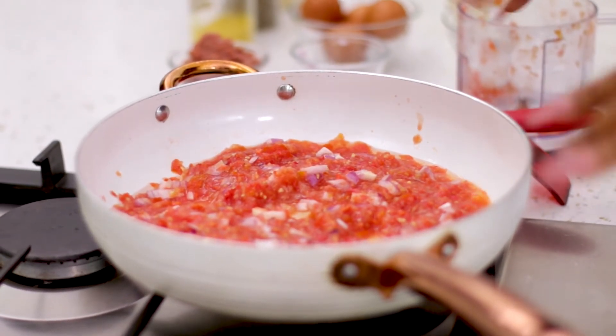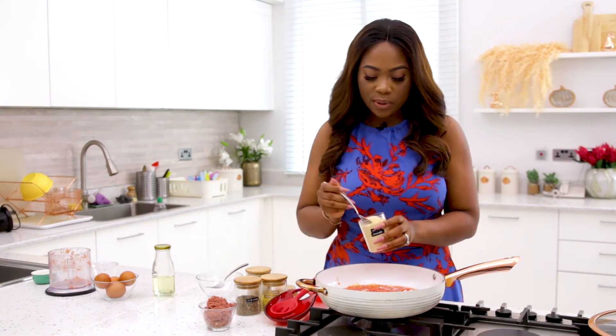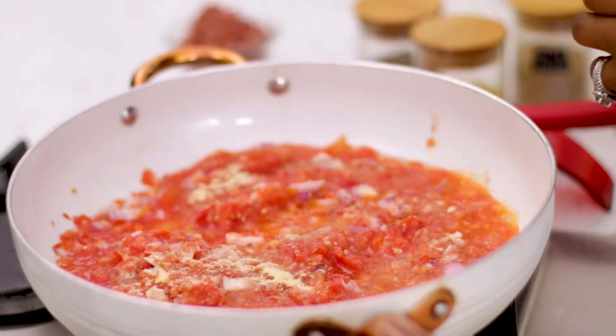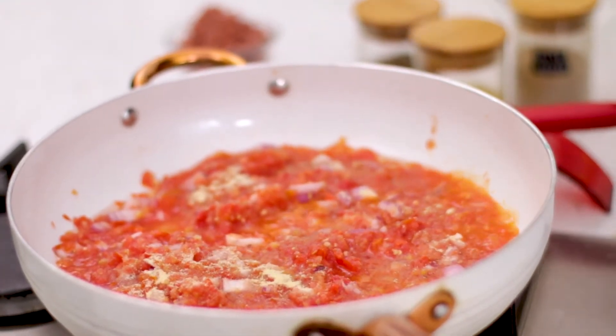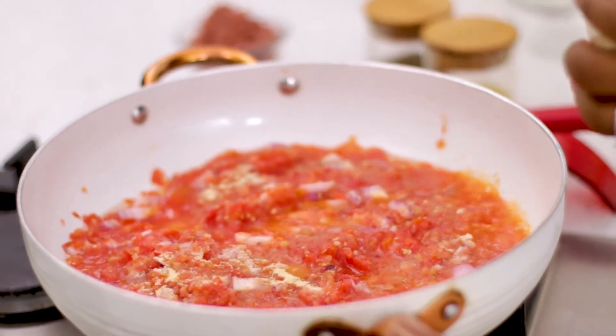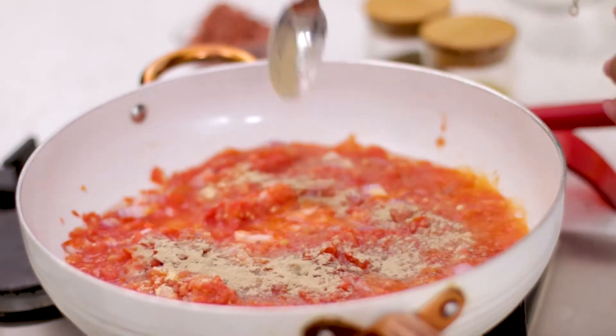This is how I like it — stewy and not dry. I'm going to add my spices now. I really like onion powder and use it in almost everything, so I'm adding a little bit here even though there are already onions in it. I'm also going to add a little bit of white pepper.